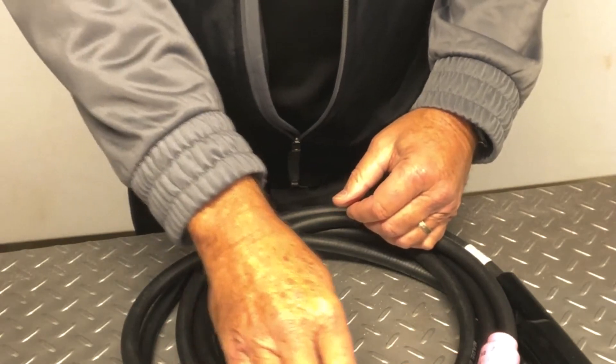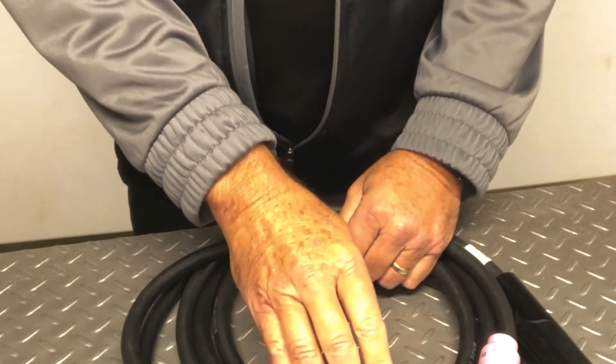It makes it a lot nicer and the welder's hand becomes a lot less fatigued. WeldTech — where quality and innovation never ends.